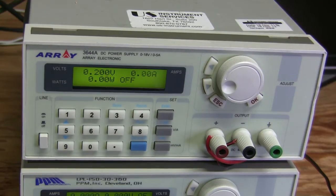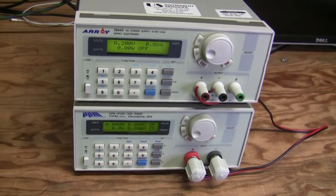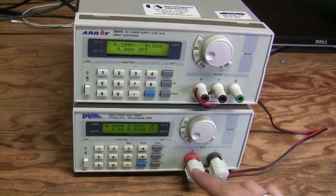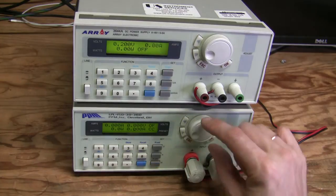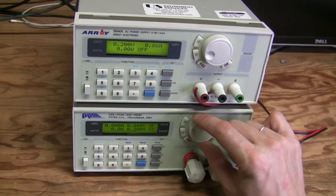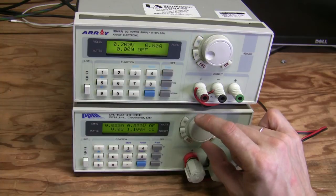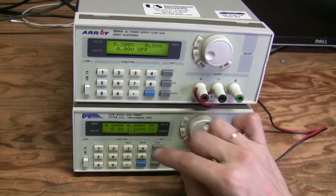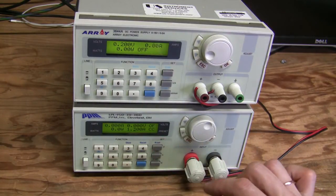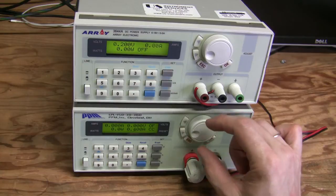Now let's zoom out and try to use this electronic load and give it some load. You've seen the same encoder problem here — see, like five, six, seven, eight, nine. It happened again: click, it went to two and then back to three, the same problem. So let's give it a small load like 400 milliamps.